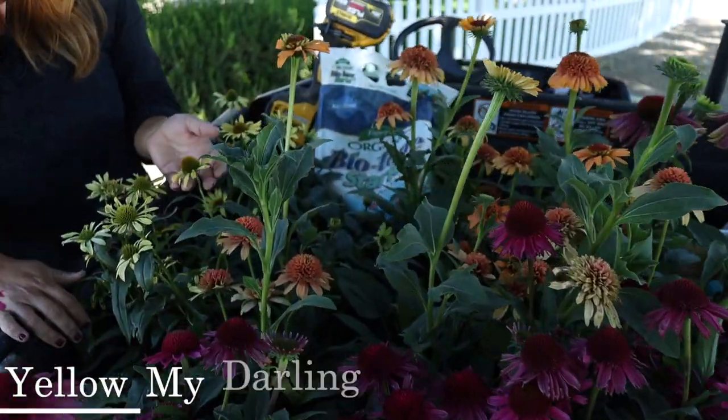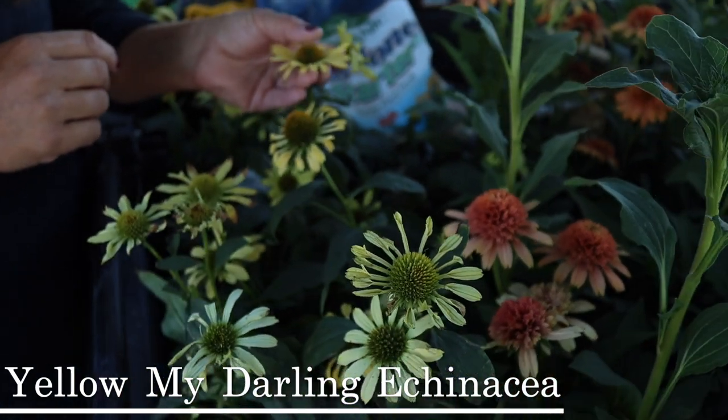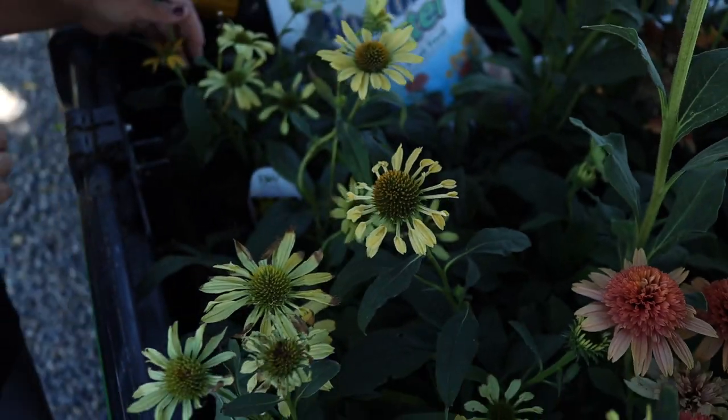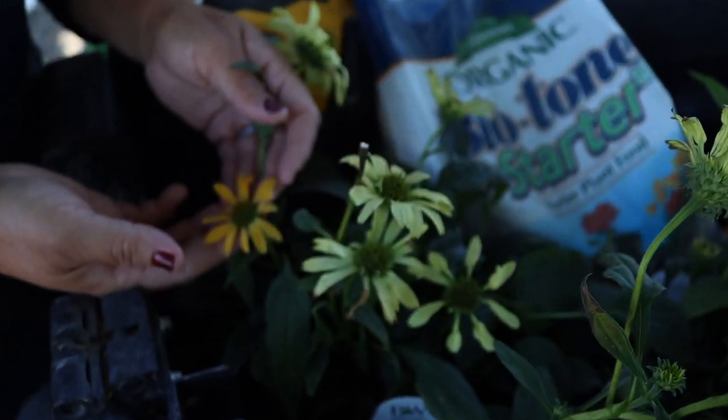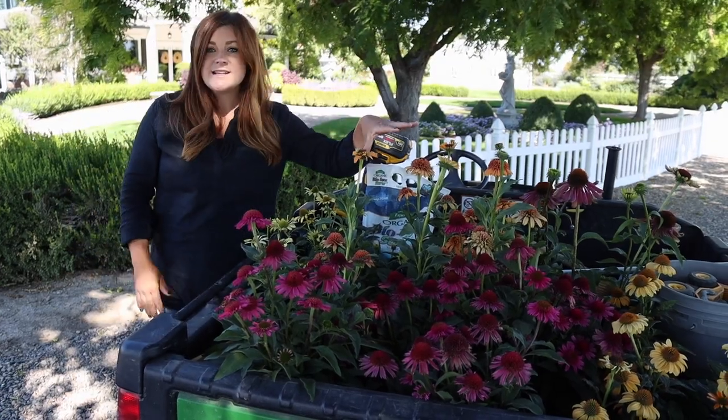Then we've got Yellow My Darling — these were in the greenhouse and I think they need a little bit more sun. This is the color when they first come out and then they age to a really nice pale yellow.